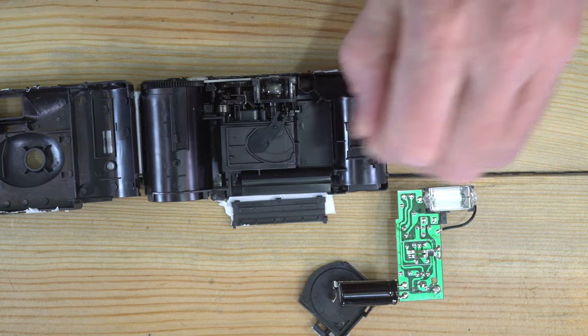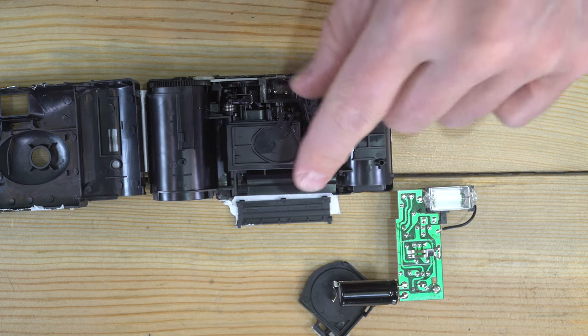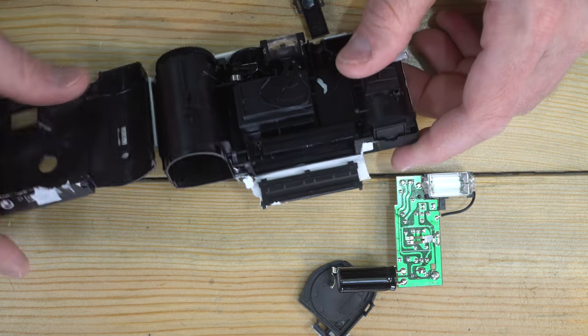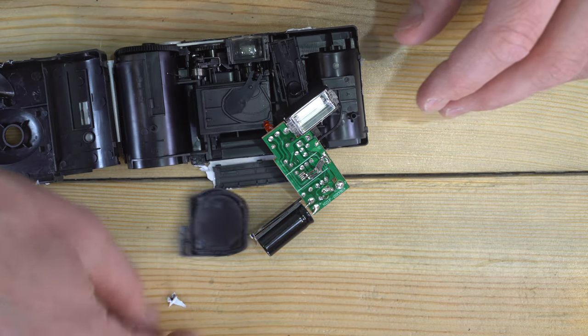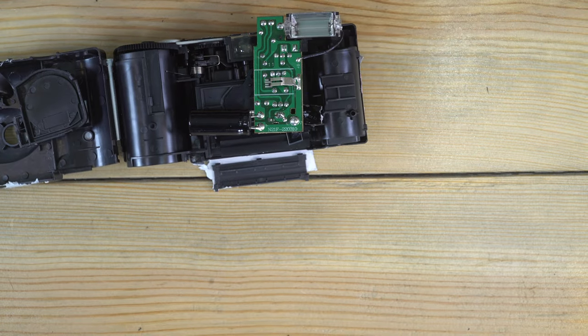These are pretty basic cameras. Unlike the Agfa ones — which we'll look at in a separate video — the Agfa ones can be reused a little bit more easily. These Ilford ones are not meant to be reused; if there is a way to reuse them, I'm unaware of it. So, time to put this in the recycle bin. Thanks everyone for watching and I'll see you in the next video.